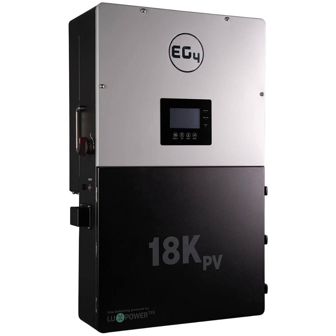This EG4 18kPV is a hybrid, which means it can work on the grid or off the grid. That's great because you don't have to have two separate systems — you don't need all those extra components. So you're telling me I don't need an engineering degree to set up solar anymore? Basically, yeah. That's pretty appealing.